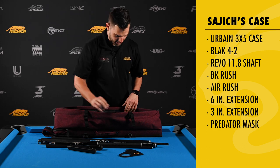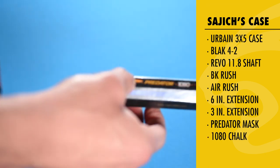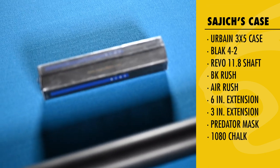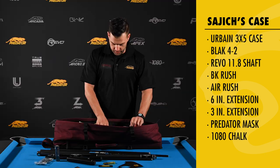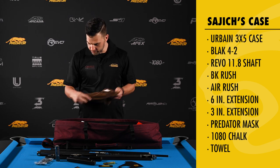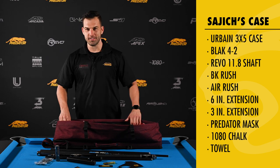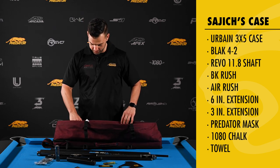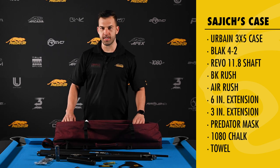Predator Mask, just in case. The Predator Chalk 1080 and a few other smaller things. That's about it — hand towel or cue towel. And the rest is just a bit of junk: pens, pencil, sandpaper, joint protectors, and that's all.